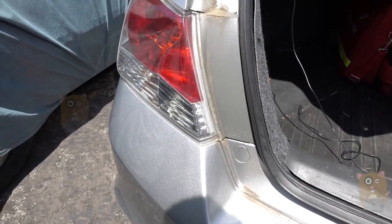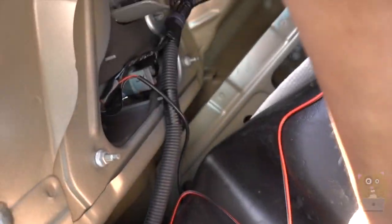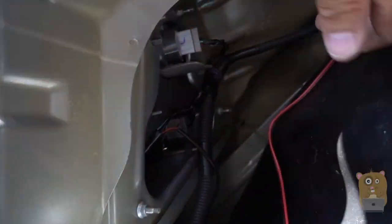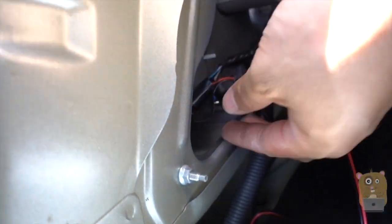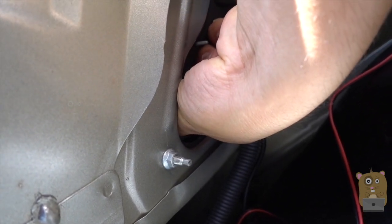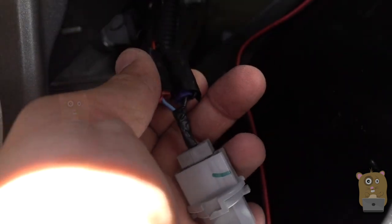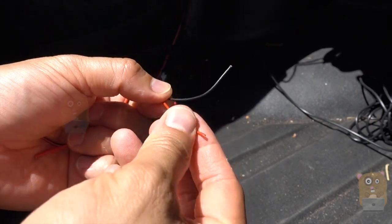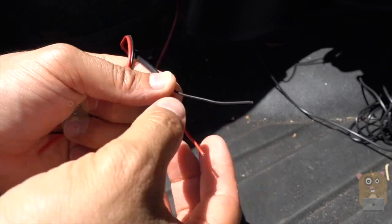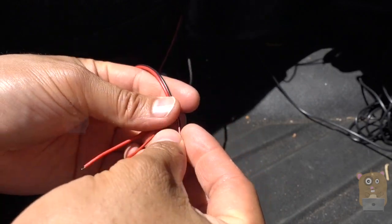Now it's time to access the reverse lights. I follow the light back into the trunk area and pull back the liner. Following it back, I identify the reverse light — grab onto it and turn it counterclockwise to remove it. From my previous backup camera installation I already tapped the power, so I'll leave that alone, but I'll still demonstrate how to tap it for this new AutoVox M1. There's always going to be a black wire for your car — it might also be green — and the backup camera will also have a black wire, so it's black to black and the other color to the other color.